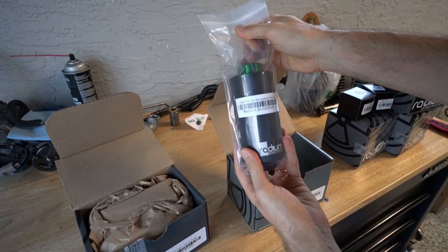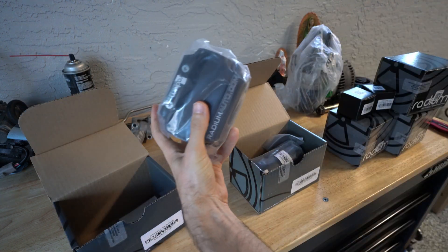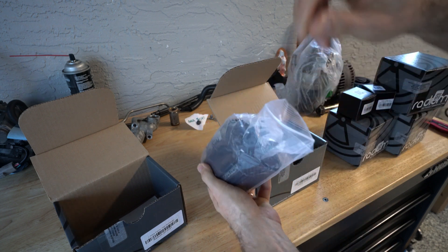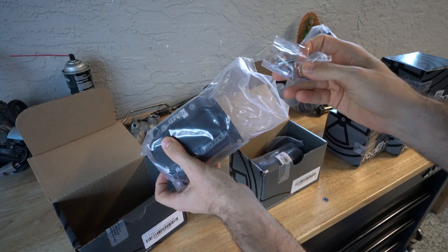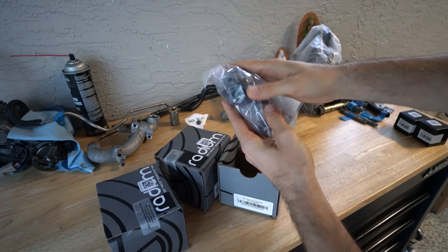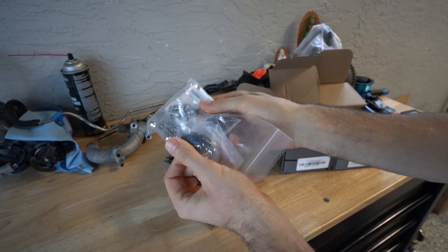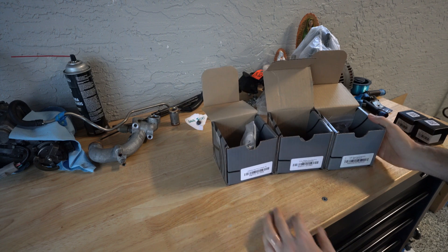Moving into the next category, this is gonna be the filter that we will be running. This is a specific external filter and this is gonna be the housing that we plug the filter into. Great thing — it also comes with the hardware kit needed. And the last bits of the Radium collection: the fuel pressure regulator and the required hardware to install it. So having said that guys, let's get into action.